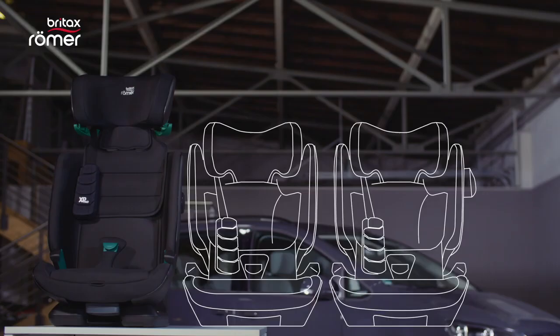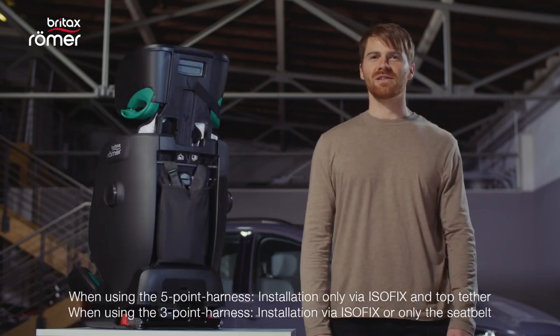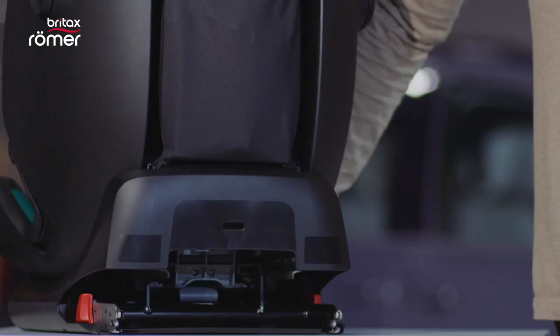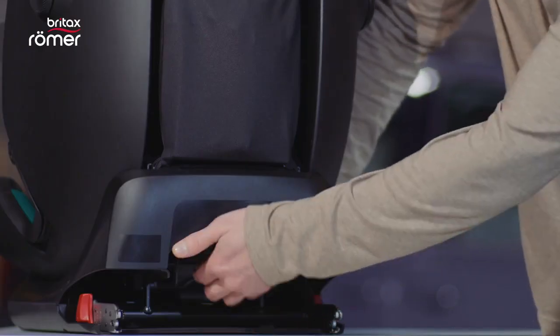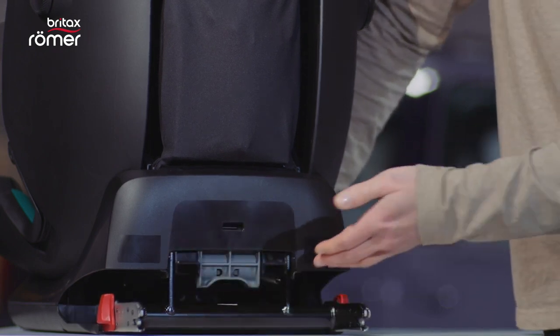The ADVANCE-FIX iSize is slim enough to make fitting three seats in the back of many cars possible. And of course, they are also equipped with iSize-FIX to make the installation as easy and secure as possible. You can pull out the iSize-FIX like this and put it back in like this.